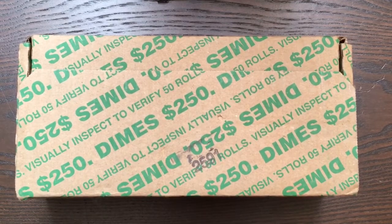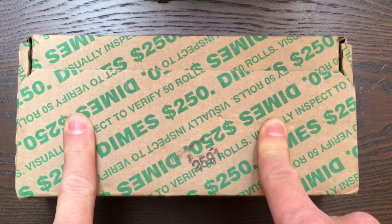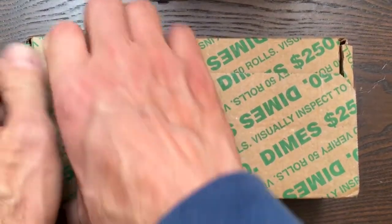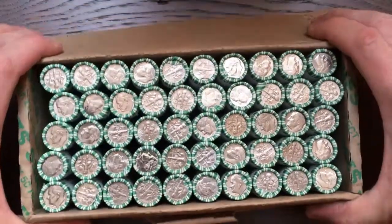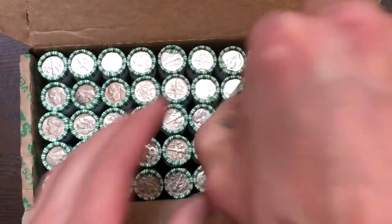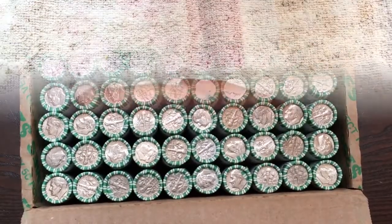Hey YouTube, Midwest Coin Hunter here. In today's video we're going to be searching through this $250 box of dimes, pretty much just looking for silver, but if we find anything else interesting we'll certainly pull it out. Let's open it up and check the ends — they definitely are circulated. Alright, let's get into these and see if we can find anything.